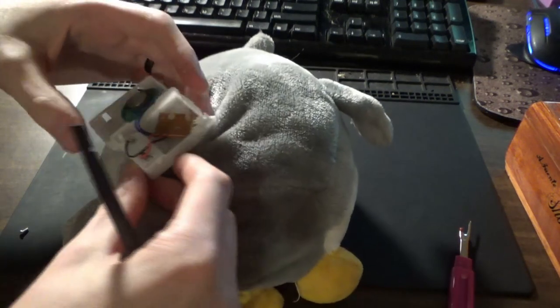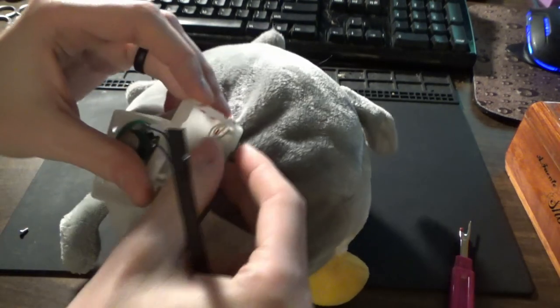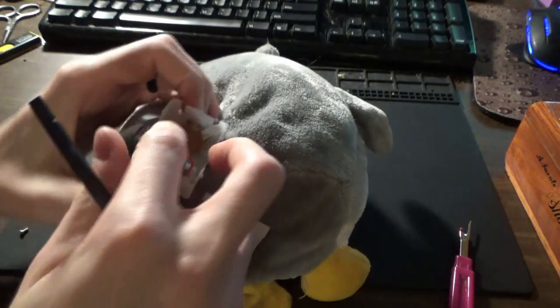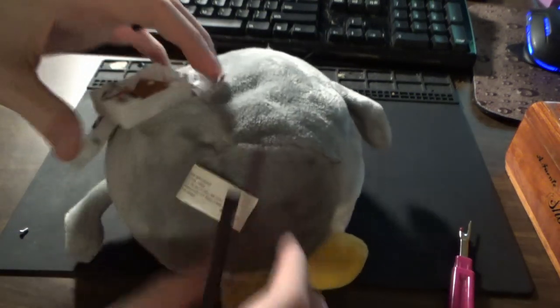Inside, it's a speaker. Oh my god — that is the smallest little board. It's probably only like... It's a solder blob on a board. I mean, there's nothing there, but it's so tiny.